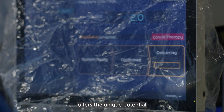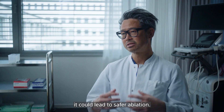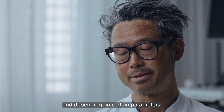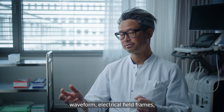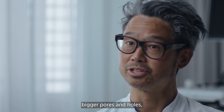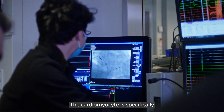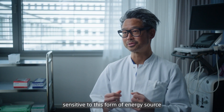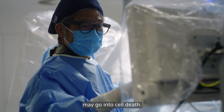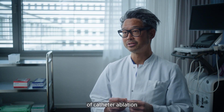Pulse field ablation offers the unique potential to produce a lesion without heating or cooling down tissue, and therefore it could lead to safer ablation. PFA creates an electrical field over a cellular membrane, and depending on certain parameters — waveform, electrical field strength, duration, etc. — the cell opens up. If you have bigger pores and holes, the cell will not be able to close again, and this is electroporation. The cardiomyocyte is specifically sensitive to this form of energy source, and thereby the myocyte only — but not the nervous cells, not the endothelium, and not the oesophagus — may go into cell death. This is the attractiveness of pulse field ablation in the context of catheter ablation for cardiac arrhythmias.